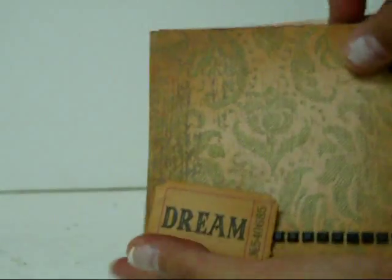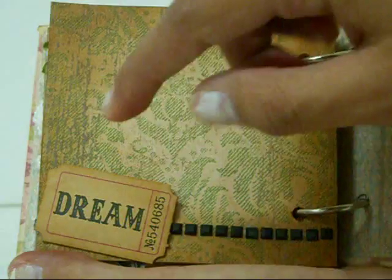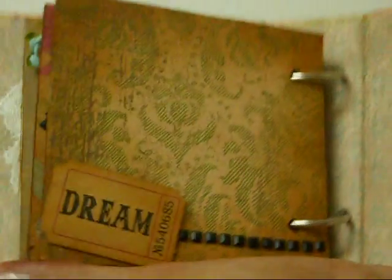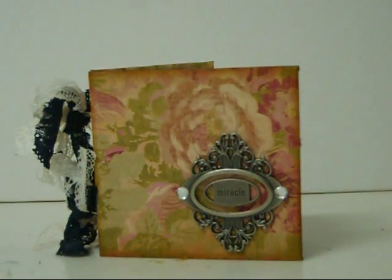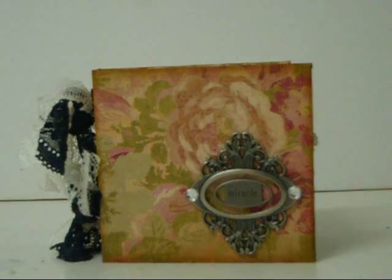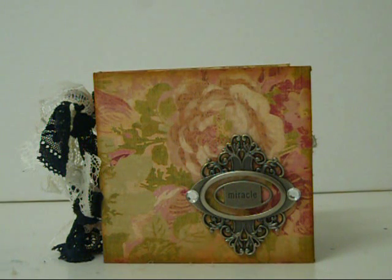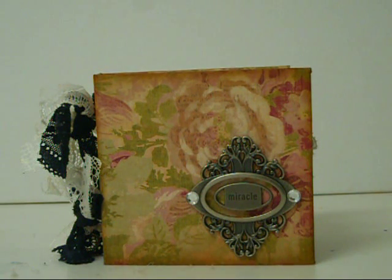Technically this is the last page — I put another adage ticket that says Dream, and more black bling right there. Then it just closes back up. It's pretty thick, and I'm really happy with the way this turned out. It's pretty thick compared to what I usually make. I made it out of recycled cardboard and the paper that I had sitting around for months waiting to be made into something. Thanks so much for watching day 17, and I'll see you tomorrow for day 18. Bye.